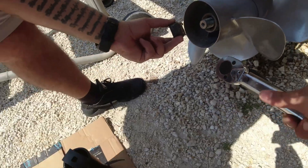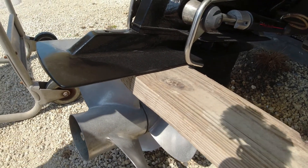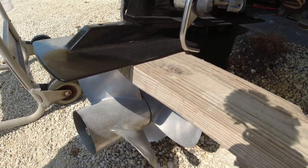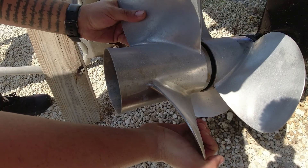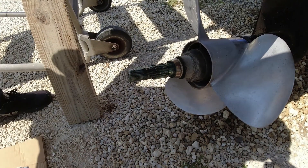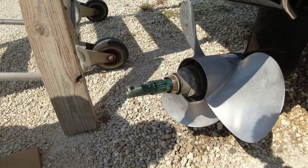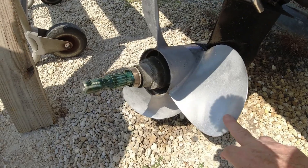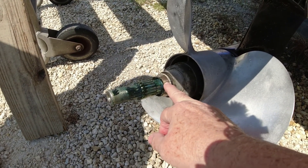It wasn't too hard to take off. Since we've taken it out before, it's clean in there so it should come out pretty easy if you give it the maintenance. You also need to use a piece of wood up here so the prop won't turn, and that way you're able to unscrew it. Once you take that nut off, you just pull it right out. If you give it the maintenance we do, you should be able to take them out easy without any trouble.